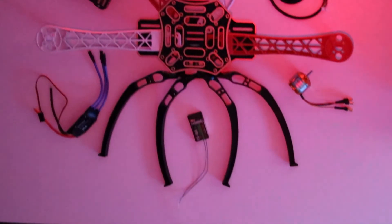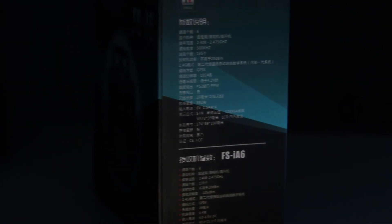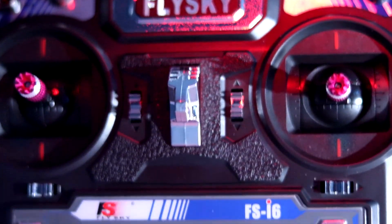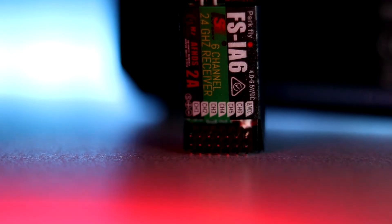First, let me show you all the major components of the drone. I have a Flysky FS-I6 RC transmitter at 2.4GHz that came with the FS-IA6 receiver. Later, I switched to the IA6B receiver because the upgraded version has a PPM module where all the signals are multiplexed and sent via a single RC channel.